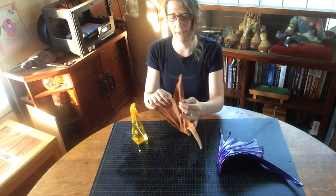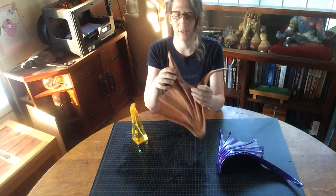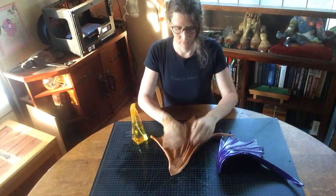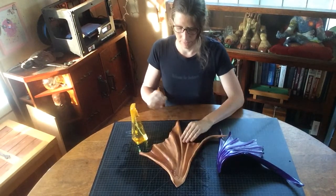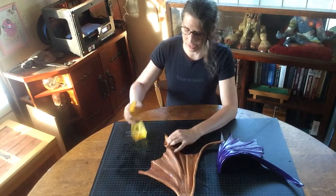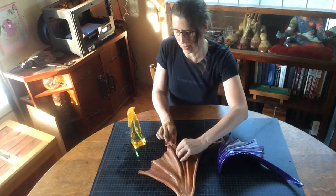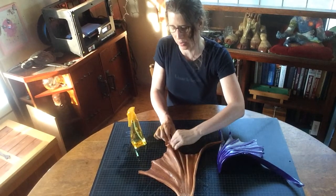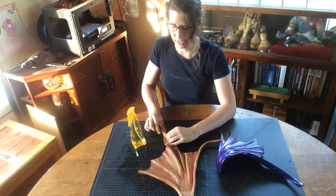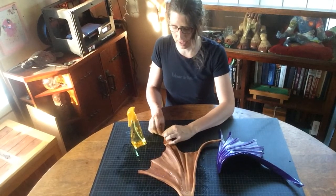At this point we now have enough give to where we can open up the wing a little, but we still have those nice creases. We just want to redefine the creases that we definitely want to be most prominent. Because when we start to lay that over across the surface, we don't want to lose this curve — we just want to add a secondary curve that fits the body.